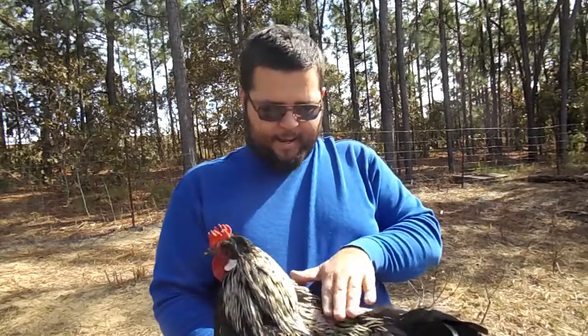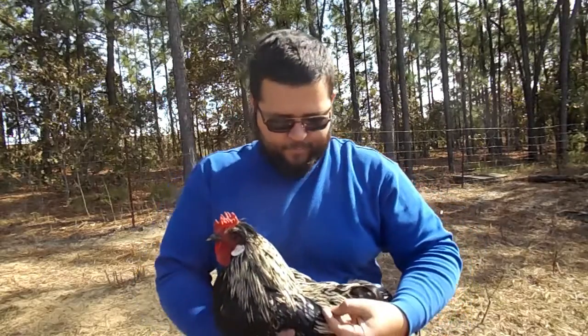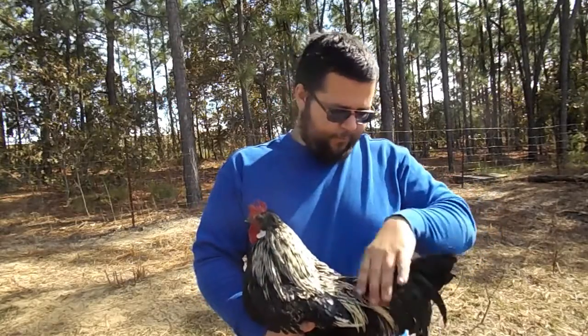Here's his back. These feathers here are called saddle feathers, and they're really almost hair-like — very fine saddle feathers.